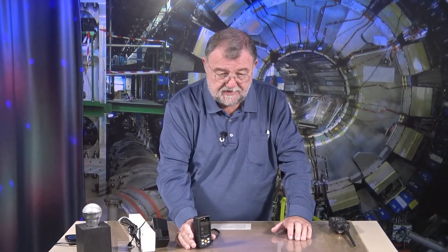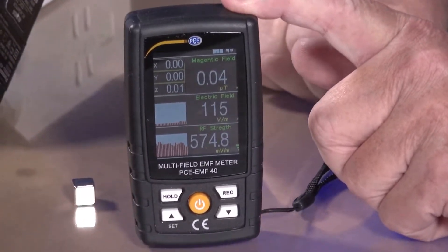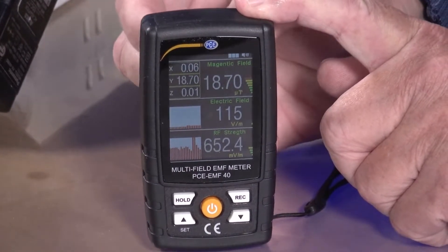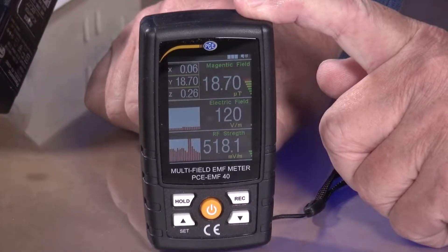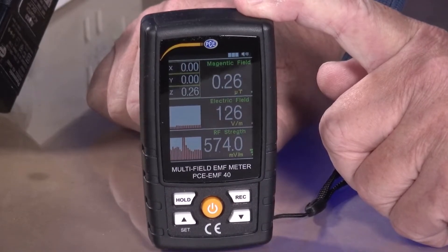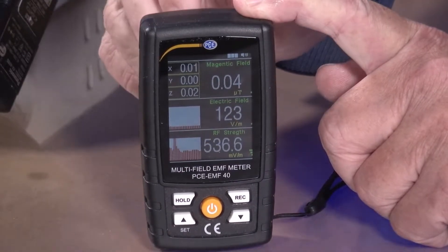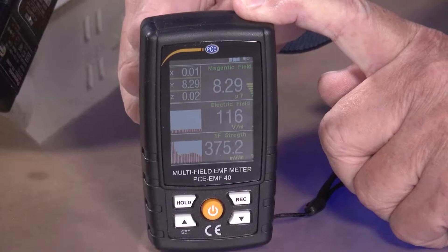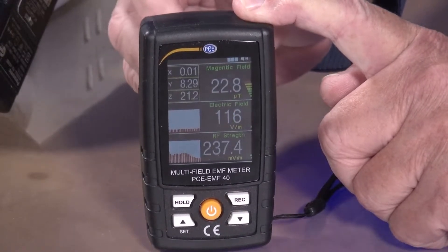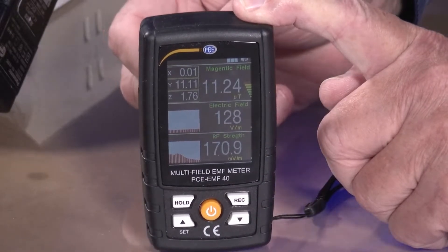I'll just show you. I have my little magnetic cube here and I'll just put it on the back. You can see in the top section it shows in which direction the magnetic field is, in XYZ presentation. When I turn the magnet around in a different direction, you can see that it has changed. Also I can determine the XYZ direction.